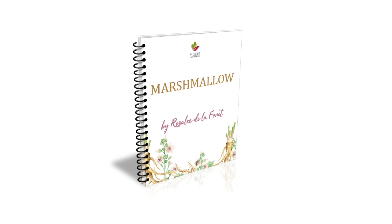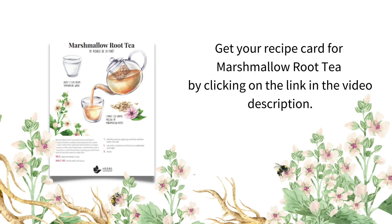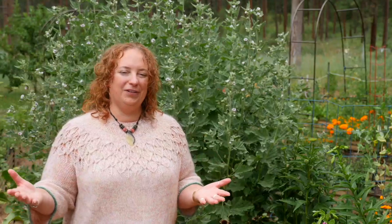We've covered a lot about marshmallow, and my success is seeing your success, which is why my team and I have created two gifts for you in your herbal journey. The first is a beautifully illustrated marshmallow ebook with all the information I just shared. And secondly, don't miss out on your free printable recipe card for this marshmallow root tea recipe. If you're watching on YouTube, click on the link in the video description, or if you're listening to the podcast, go directly to the show notes at herbswithrosaliepodcast.com.